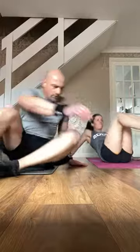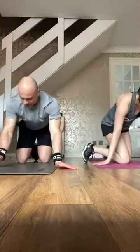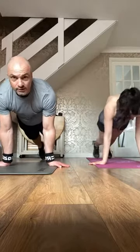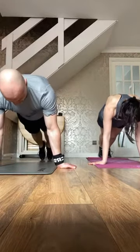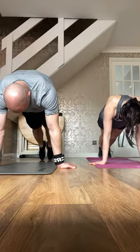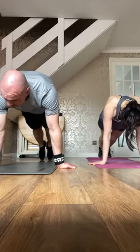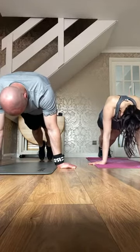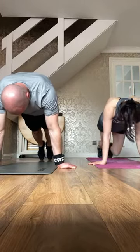Three, two — last one. Plant, lean forward, come on, you can do this. Up and in, tips of your toes, lean in. Shoulders up, press down. The points of your toes and the heels of your hands. Almost there — five, four, three, two, one — grab a knee.